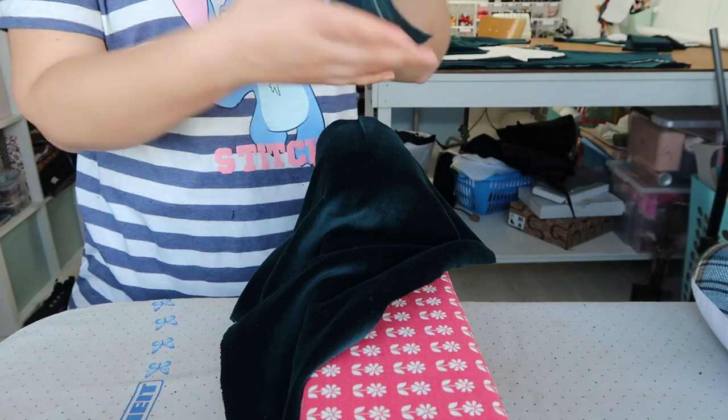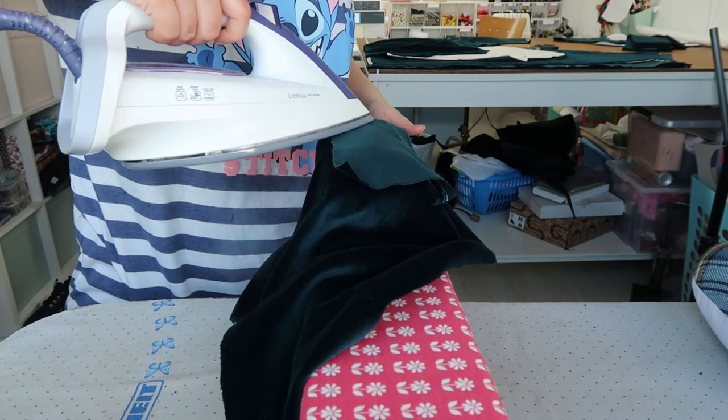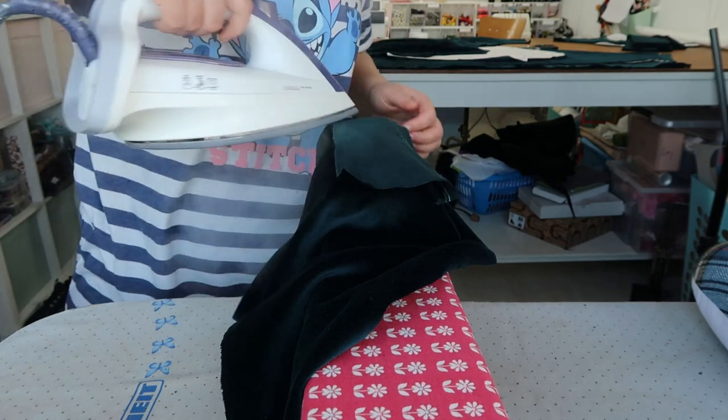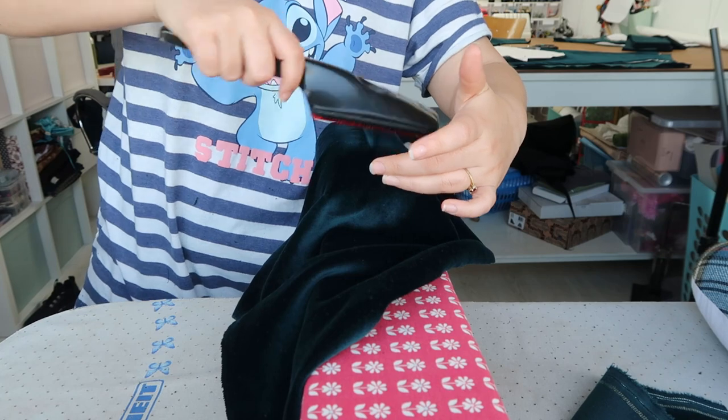Ironing and pressing velvet can be quite tricky. Depending on the location and what kind of seam I'm pressing, I use either just steam or some scrap velvet as a pressing cloth, and I make sure to brush the nap after steaming.